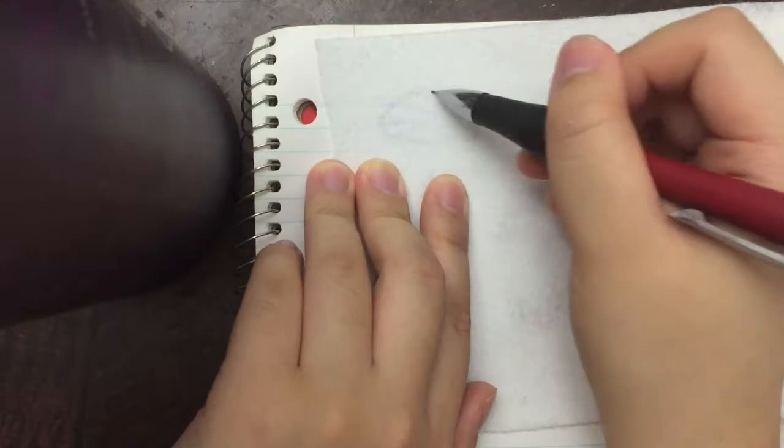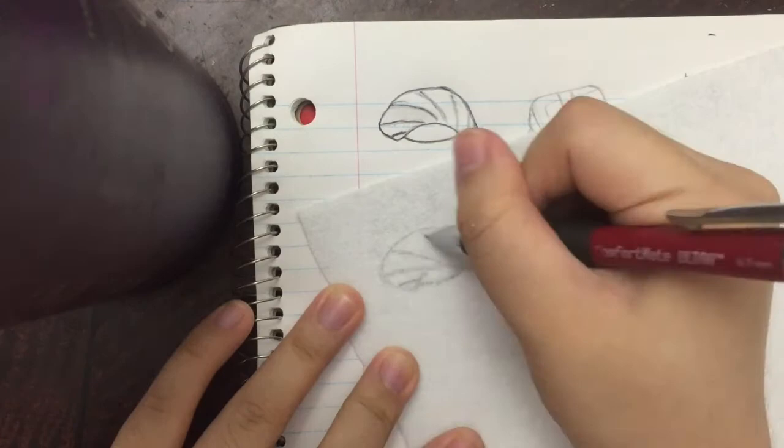First I drew out some designs on paper and traced them onto the felt with pencil. Then I tied a couple knots at the end of the thread and began filling in the design.